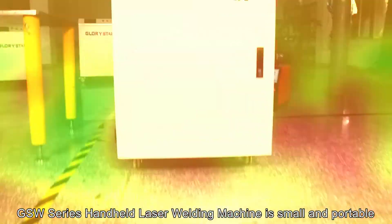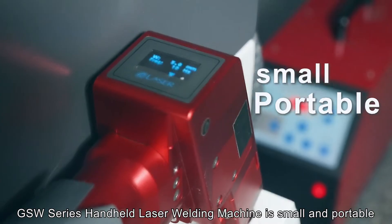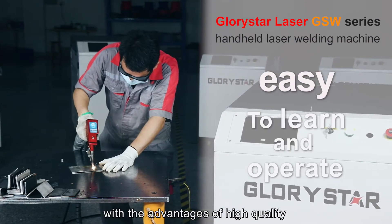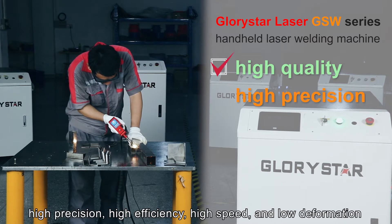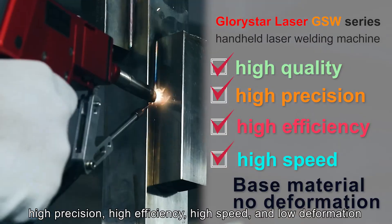Let's take a look. The GSW series handheld laser welding machine is small and portable. It's easy to learn and operate, with the advantages of high quality, high precision, high efficiency, high speed, and low deformation.